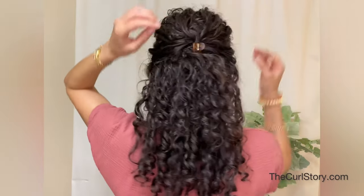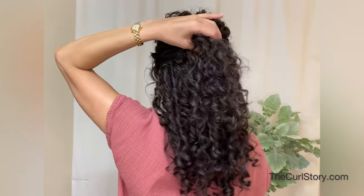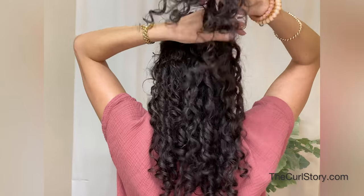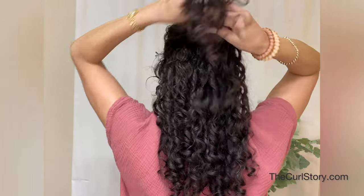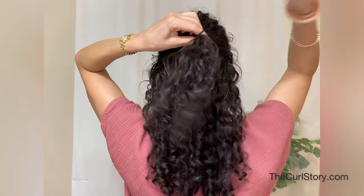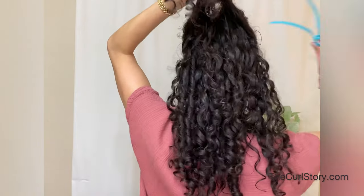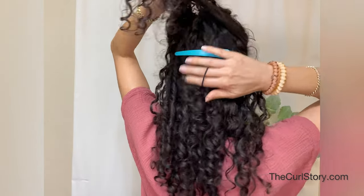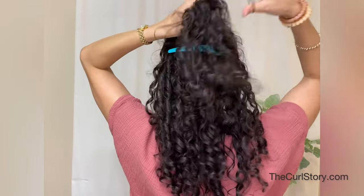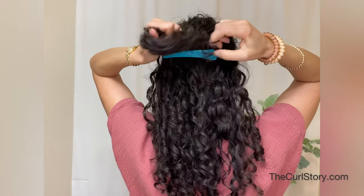Next up is the medium claw clip — also a half up hairstyle with a couple of different tricks to accommodate the different size of the clip. Some claw clips are different weights; some might be a bit heavy and sag on your hair, others have a different shape — some have a curve, some have a flat rectangular shape. So you might want some different ways to style those looks.